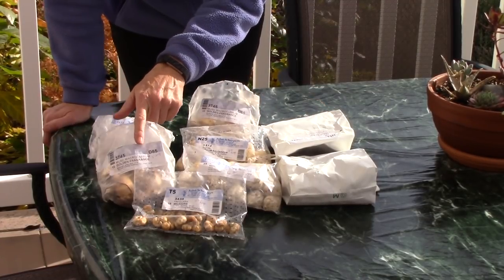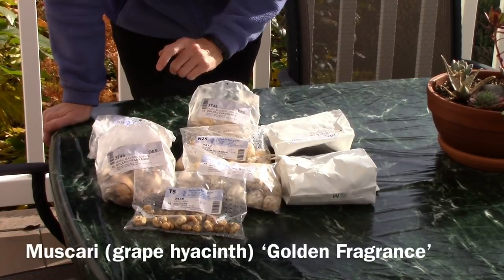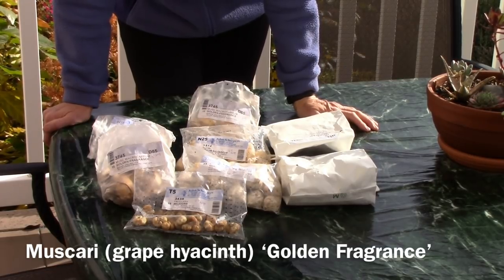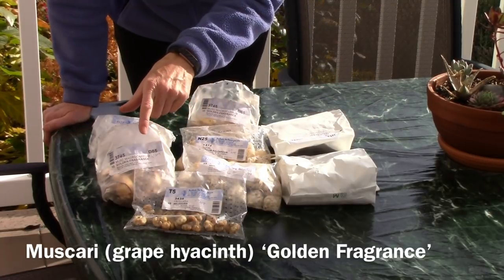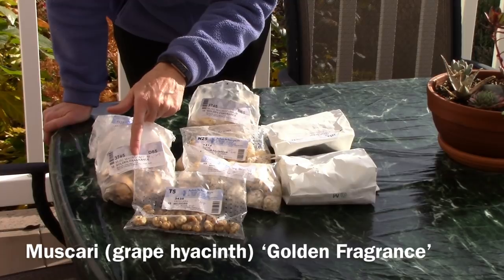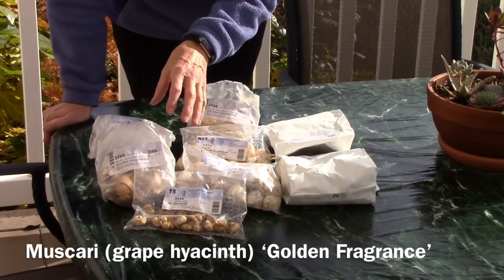Another thing I got that's unusual is Golden Fragrance Grape Hyacinth. This is a muscari. I have hundreds of the purplish-blue grape hyacinths and I thought it would be neat to have a yellow one that also has a fragrance. This needs to be planted five inches deep and it's only going to grow five to six inches tall, so that means I need to put it near the front of a border.